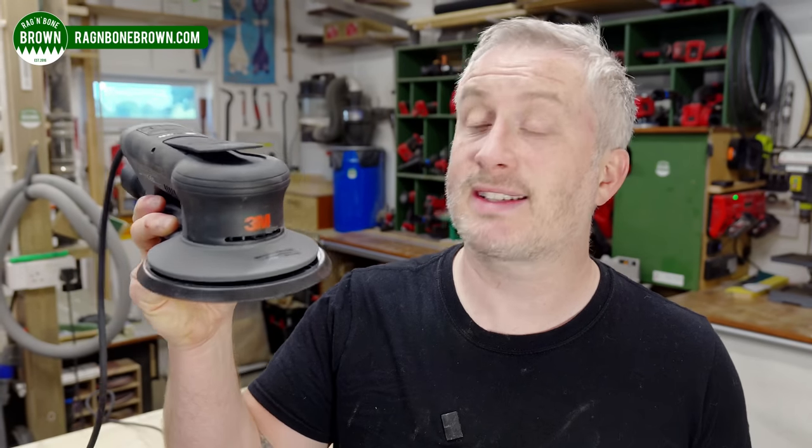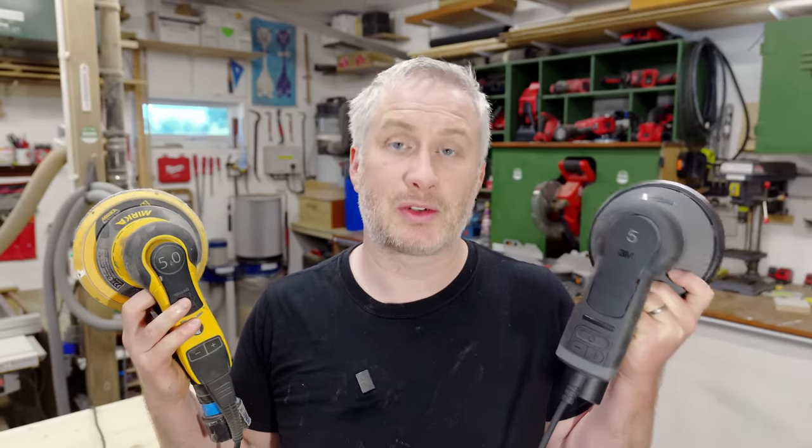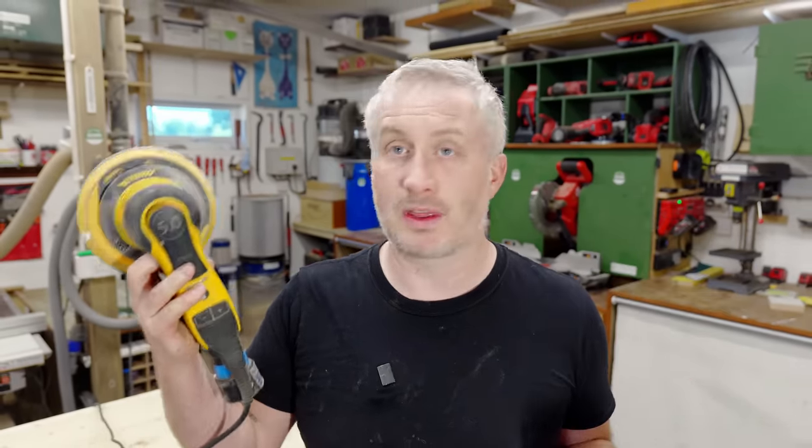This is the new 3M Extract sander and in this video I'm going to be testing it out and comparing it with the Mirka DRoS sander. Later in the video I'll talk about how both of these sanders came into my life and I'll talk about some of the issues I've had in the past with the Mirka too.